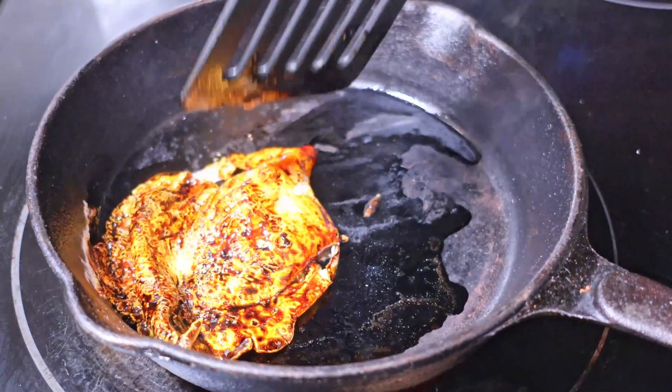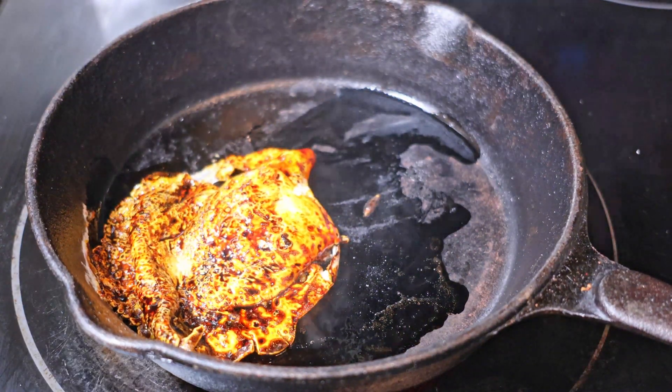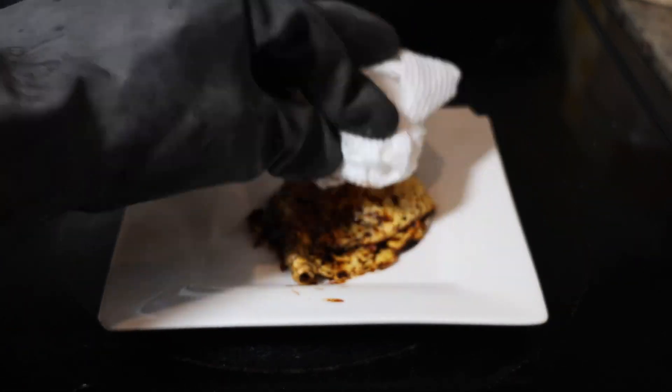Don't you love to hear that crackle? It almost makes you think I'm cooking with normal non-chlorinated oil. Anyways, I finally plate this abomination. It has more grease than I like, so I've patted some down.